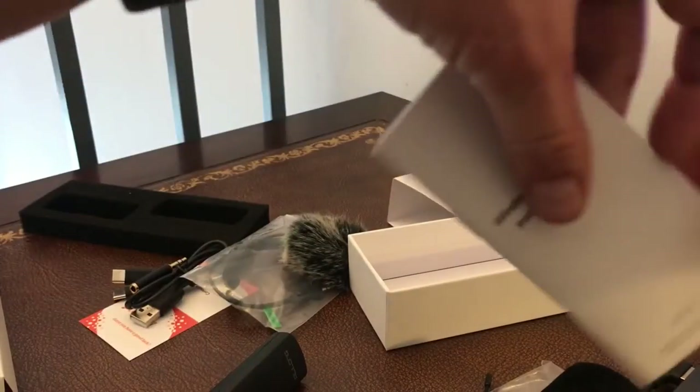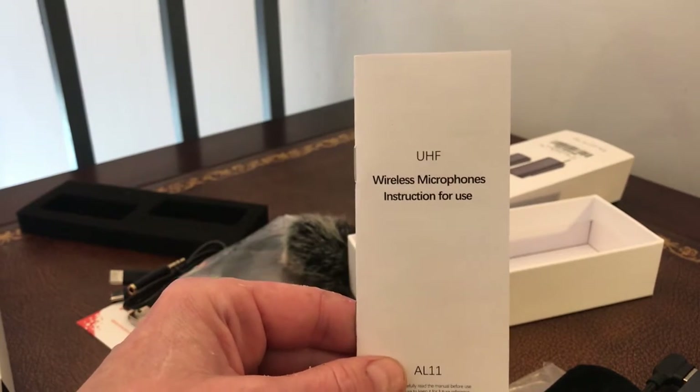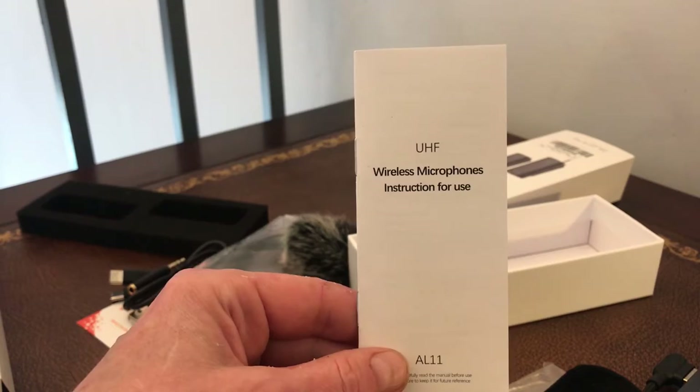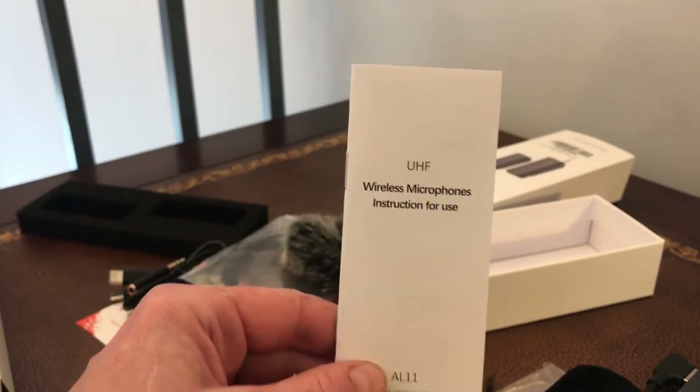In the bottom of the box, finally, we have instructions. I would say they're pretty useless — it just tells you what the different bits on the items are; it doesn't tell you how to set it up or anything like that. So I'll take you through that quickly.